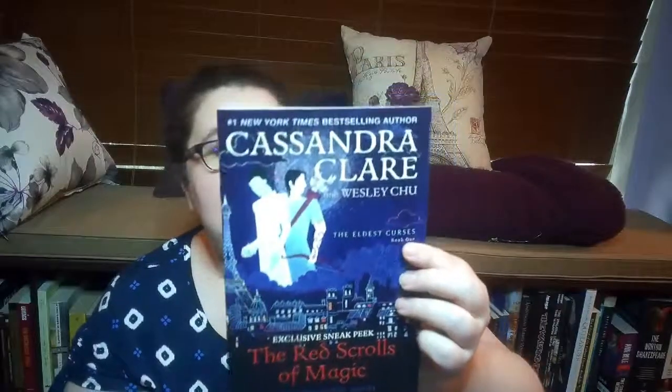It looks like we have an exclusive peek at The Red Scrolls of Magic — so it's like a Cassandra Clare preview. Of course it's from the City of Bones series, or the Mortal Instruments series I should say. I need to finish that series. It's such a good series to read, and I love Jace — he's my other book boyfriend.